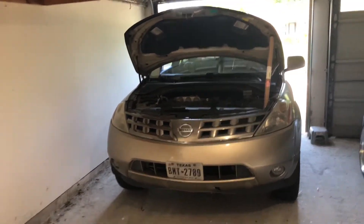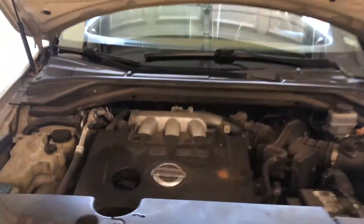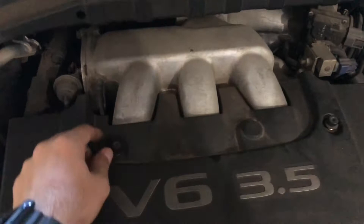Hey guys, today we're working on a 2005 Nissan Murano. We'll be changing the ignition coil. There's a misfire in cylinder six, so I'm going to show you how to get to it.